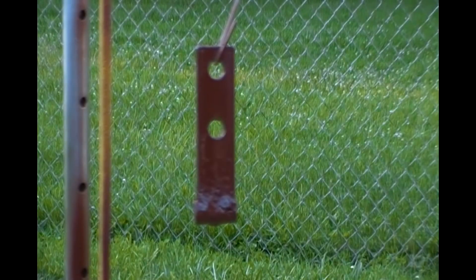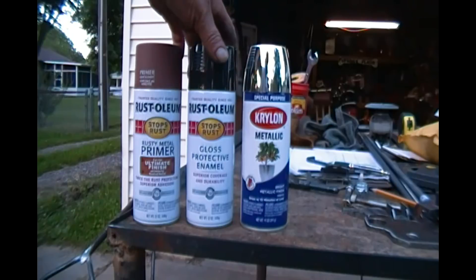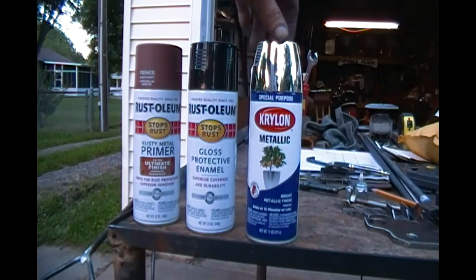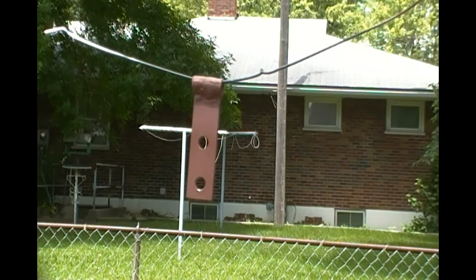Then we'll put the black on, then we'll put the chrome on and see what it looks like. So these are the products I'm going to be using in the aerosol experiment. I'm doing the Rust-Oleum rusty metal primer, Rust-Oleum gloss black, and Krylon metallic special purpose bright finish interior — I don't know why that's what we're trying.